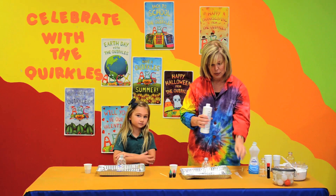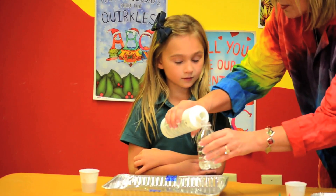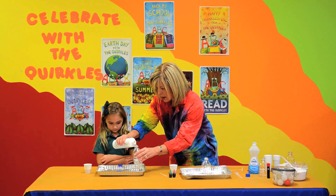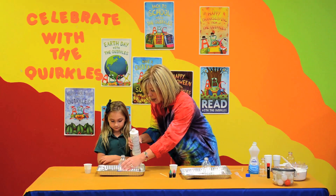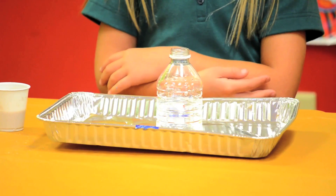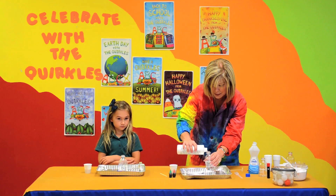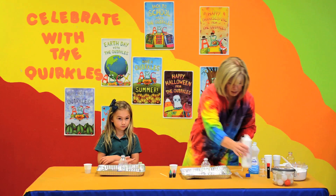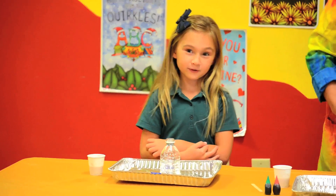I'm going to pour some hydrogen peroxide in your small bottle. This is just a small water bottle. We don't really want to get it on our skin. Hydrogen peroxide is just water with an extra oxygen molecule. But that doesn't really look like a fun, bubbly potion, does it? No, not yet.